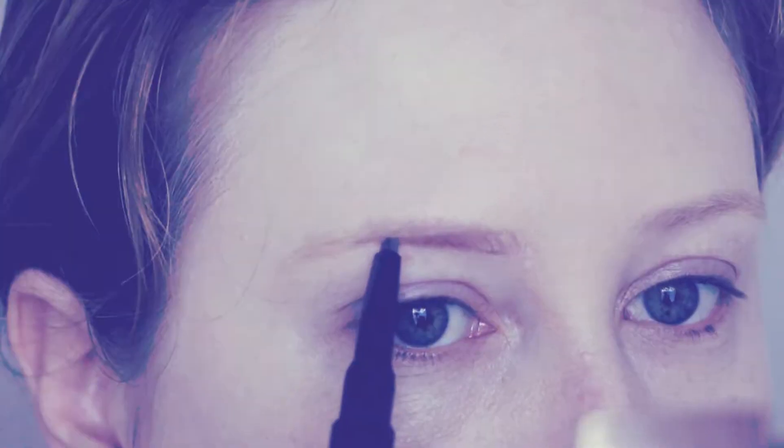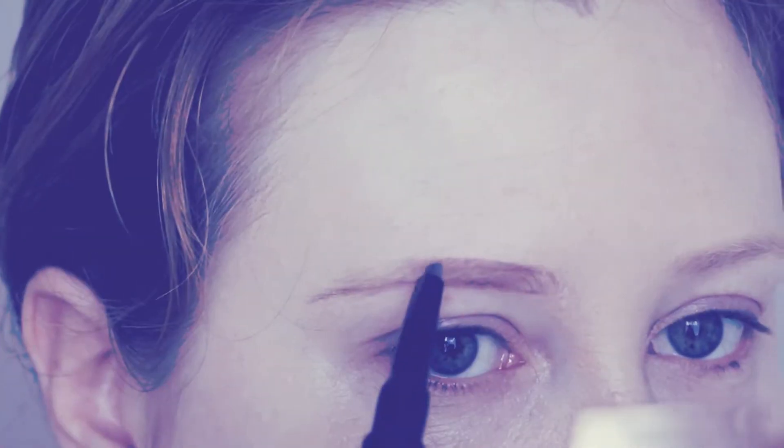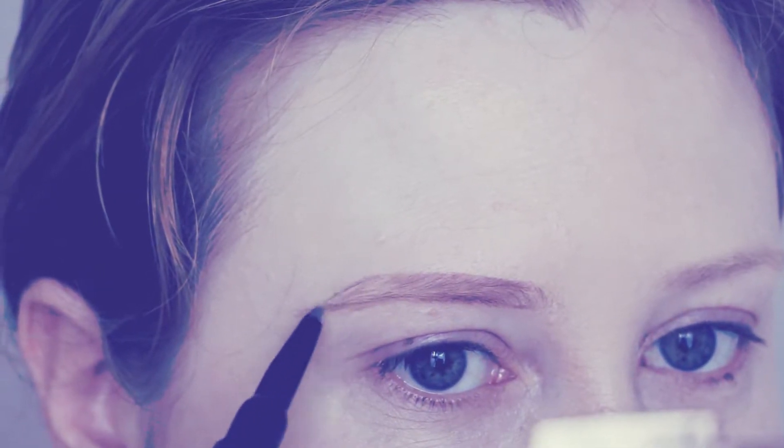Onto eyebrows. I'm using my normal Eye of Horus pencil that's got the dual side to it. I'm using the pencil side to outline my eyebrows and colour them in, and then I'll go over them with the setting gel.